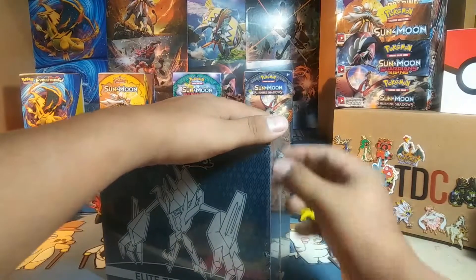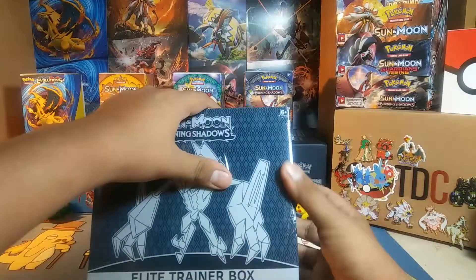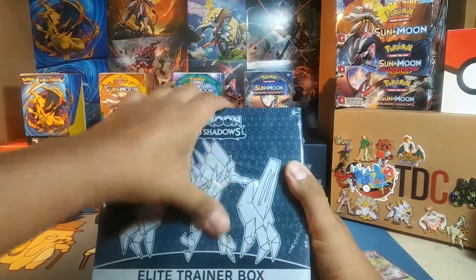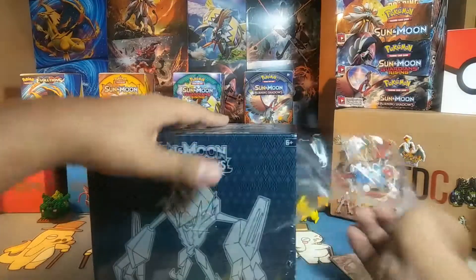Hopefully we get some good stuff in here. It'll be completely awesome to get something out of a very cheap Elite Trainer Box. Let's go ahead and get ripped into this one.